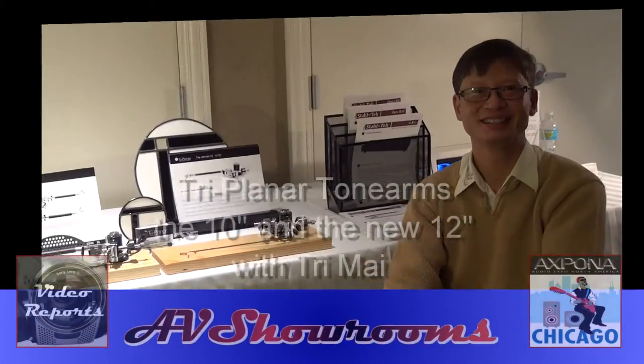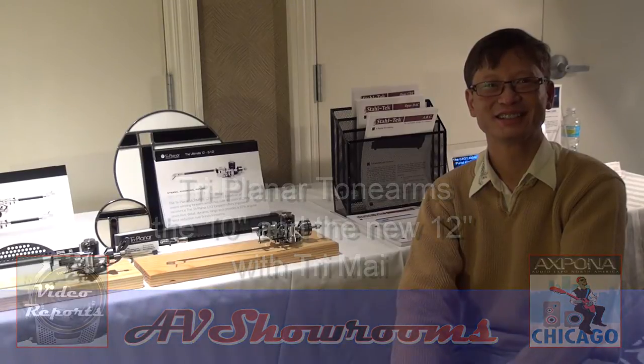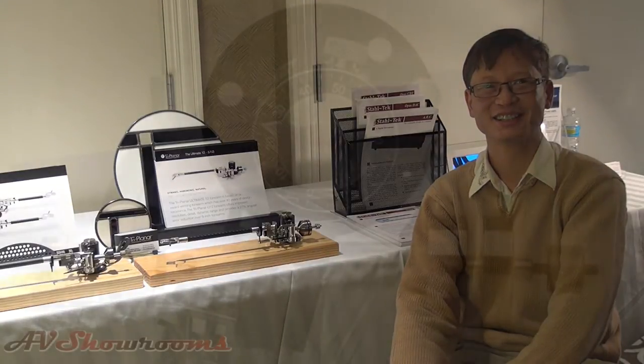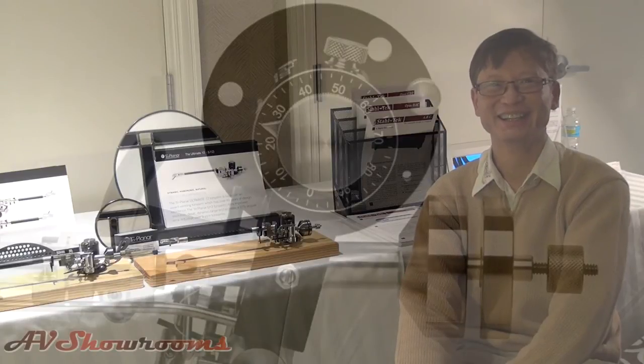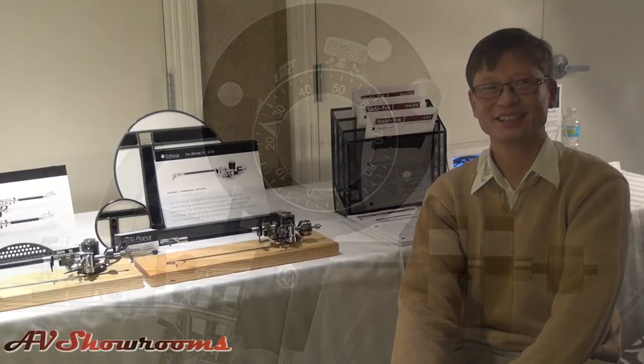I'm here with Tri Mai. Good morning, Tri. Good morning. You are the proprietor of Triplanar Tone Arms. You're very well known in the industry — your tone arms are works of art. Tell us a little bit about how you became one of the premier tone arm providers in the high-performance audio industry.